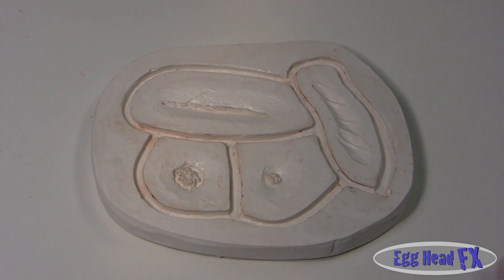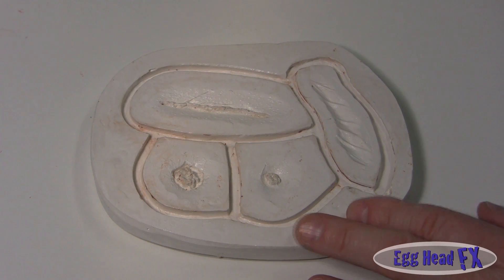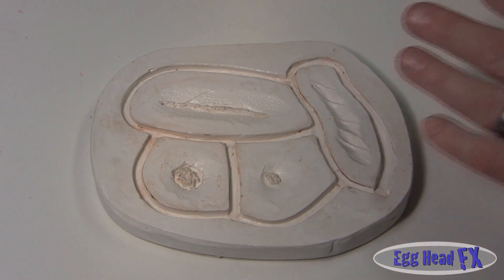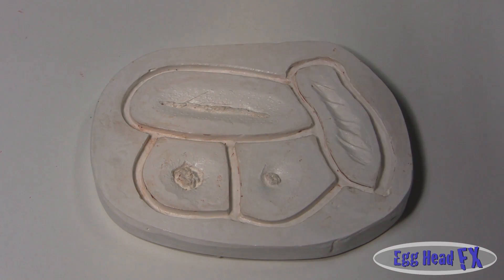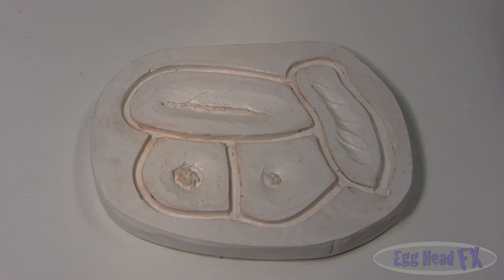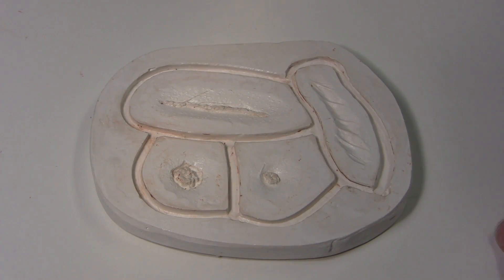One thing I found when working with plaster and gelatin is that if you heat your mold up a little bit, the gelatin will settle in better than into a cold mold. If your mold is cold and you lay hot gelatin over it, you're going to get air pockets because the gelatin will start cooling off immediately when it touches the mold. So use a blow dryer or heat gun and heat your mold until it's kind of warm, and then your gelatin will actually flow in better - especially with deep molds like prosthetics.